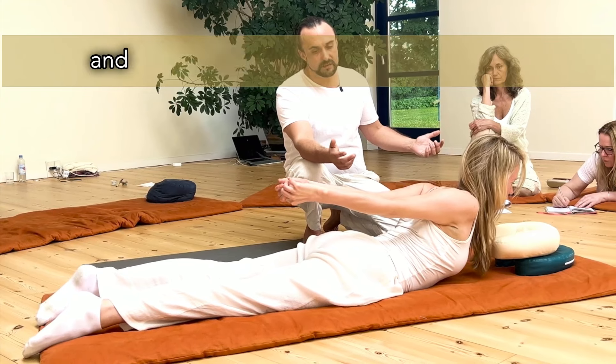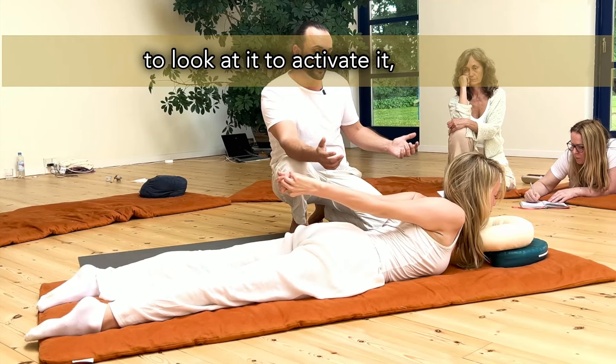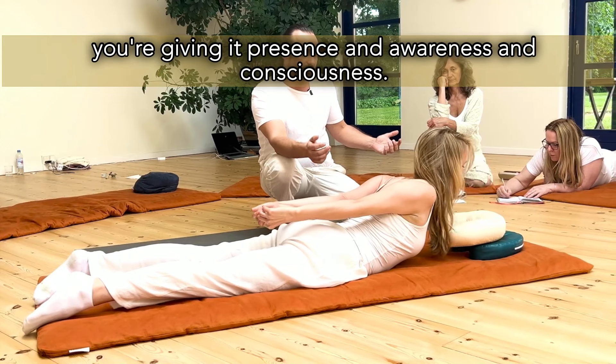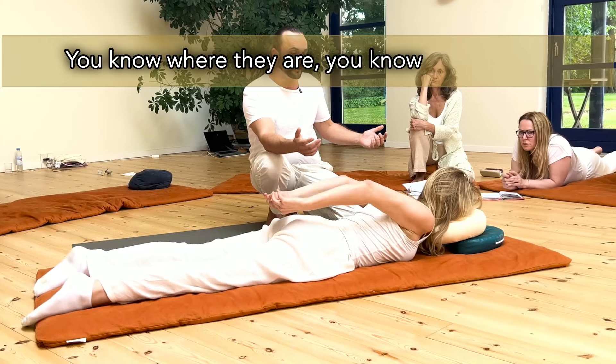If they have a lot of energy and their body's open, you really need to look at it to activate it, because you're giving it presence and awareness and consciousness. You know what those nerve plexuses are, you know where they are, you know what they do.